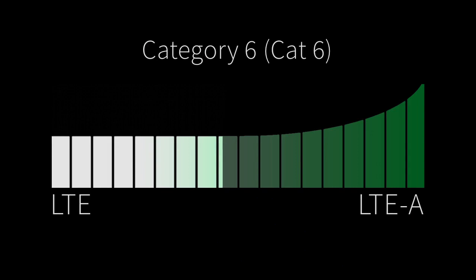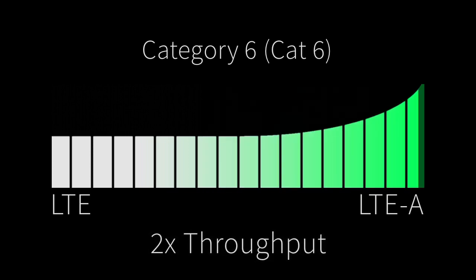So what exactly is LTE advanced and what does it bring to the table for you? LTE advanced, also called category 6 or Cat 6, is the latest development in high-speed cellular network technology. It effectively doubles the throughput of an LTE connected device.